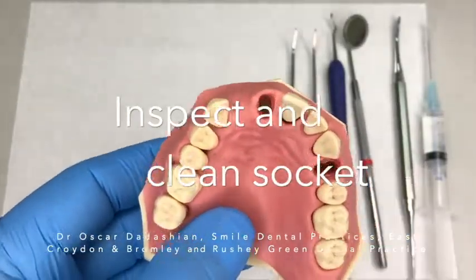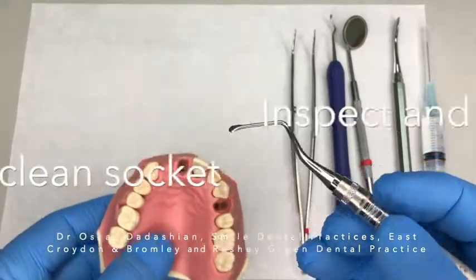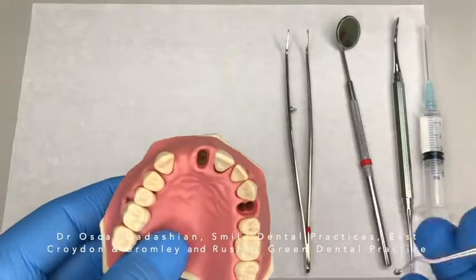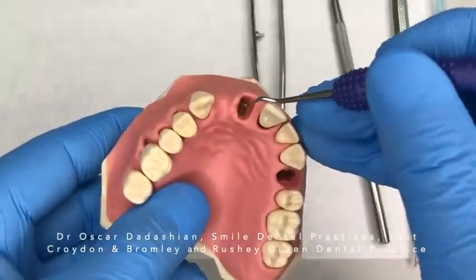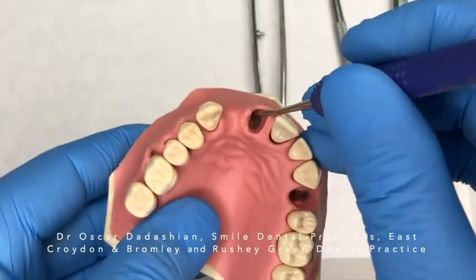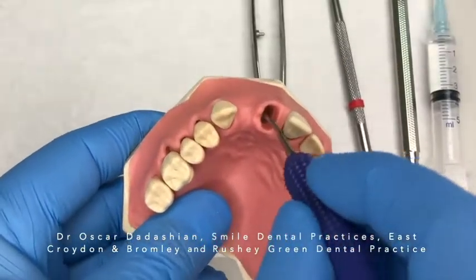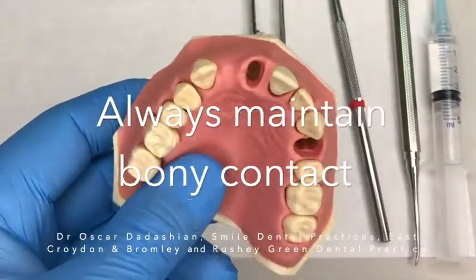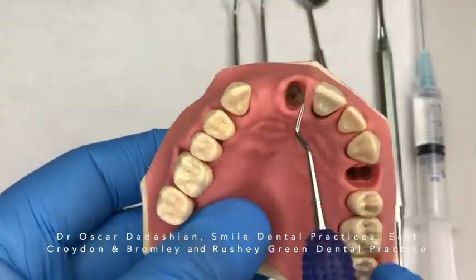First, start by inspecting your socket and use a Lucas Curette to clean the granulation tissue. If you don't have a Lucas Curette, use a long shaft excavator. Place your curette or excavator to the bottom of the socket and gently scrape the walls of the socket by coming up, always maintaining bony contact. Remove old granulation tissue and encourage bleeding.